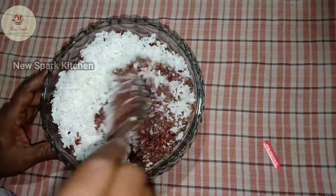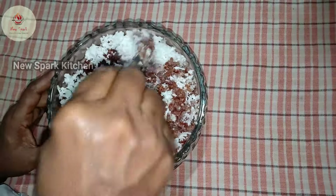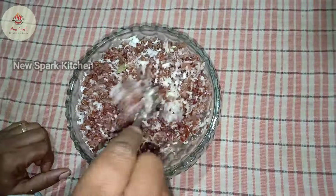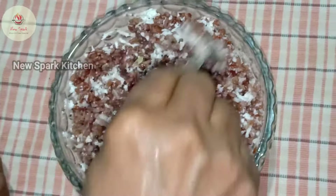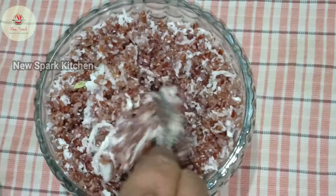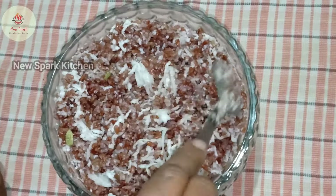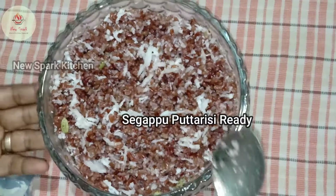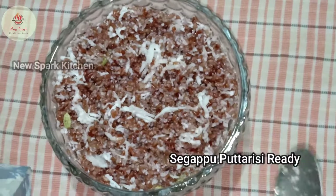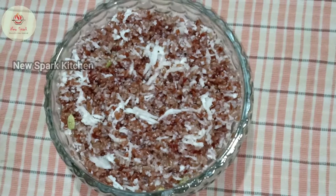We have to cook the pan, we will cook the pan, the pan will be good. I will cook the pan, there is a pan, it will be good. After the pan I will cook the pan. If you like this video, please share my video.